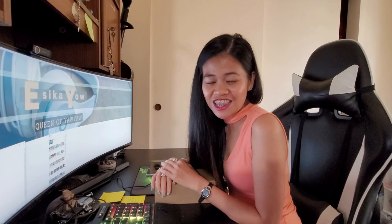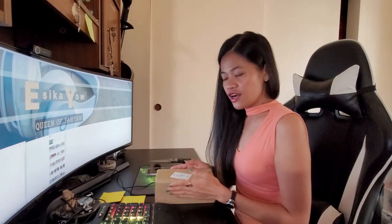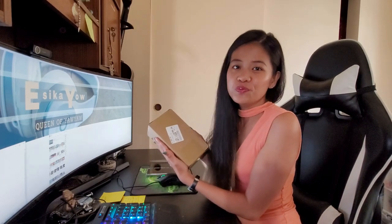Hello, yo, what's up? Welcome back to my channel. For today's vlog, we are going to do an unboxing. And guess what? We are going to do unboxing of our new phone. Are you guys ready?